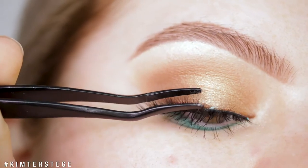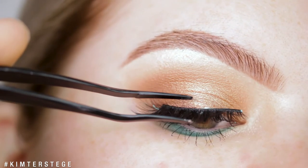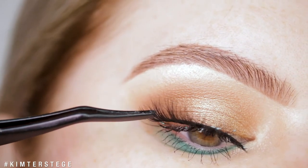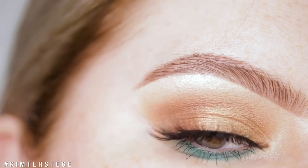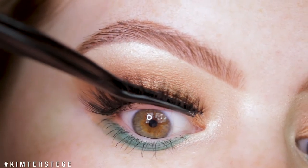Here you can see me struggling — there was still some mascara on the lash tweezer, so it kept sticking to my tweezer. Make sure to clean it before you apply your lashes — note to self! But this is what it looks like. I always make sure to clamp my own lashes and the falsies together.